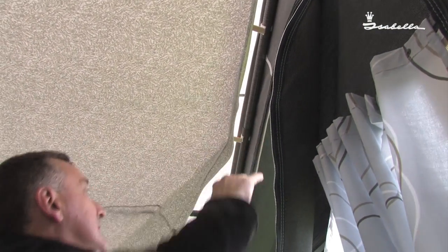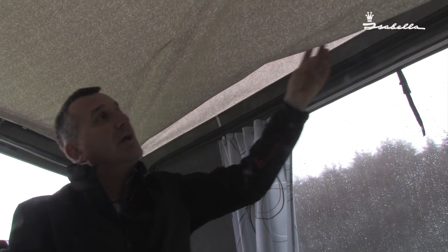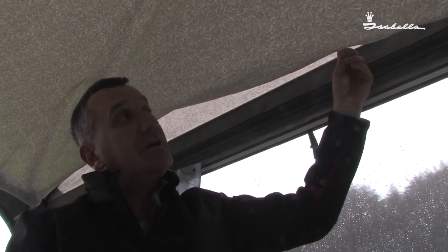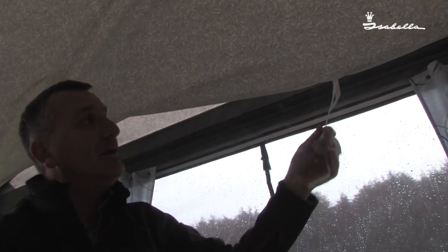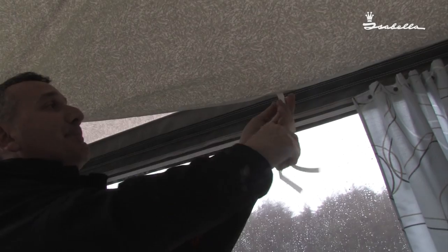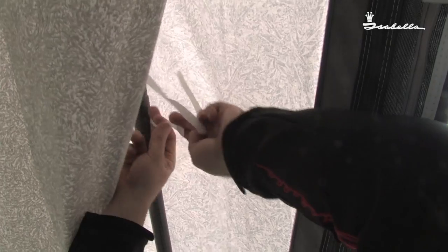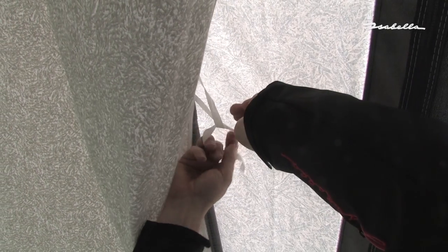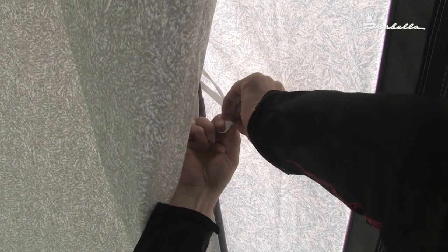As this inner roof fits two sizes of awning — a size 950 and 975 — you don't always get a perfect fit. So with the extra tapes, take them back to the roof pole and tie them with a simple bow to form a pocket.